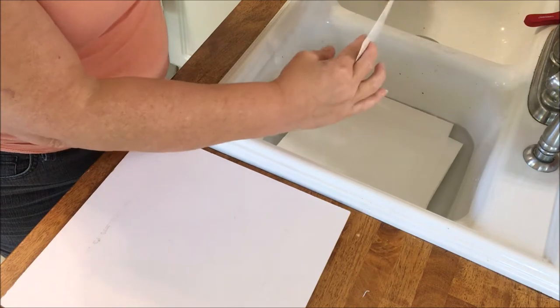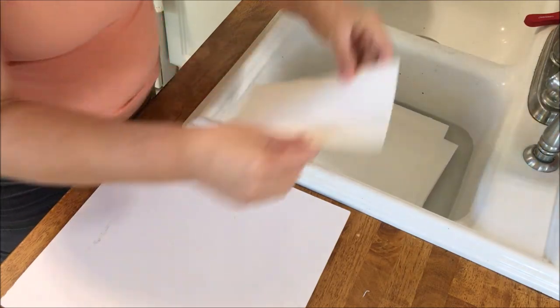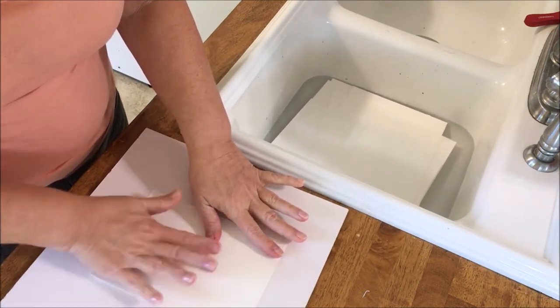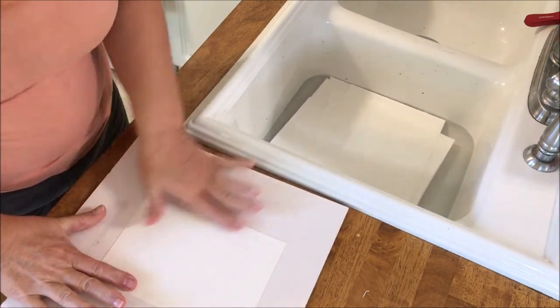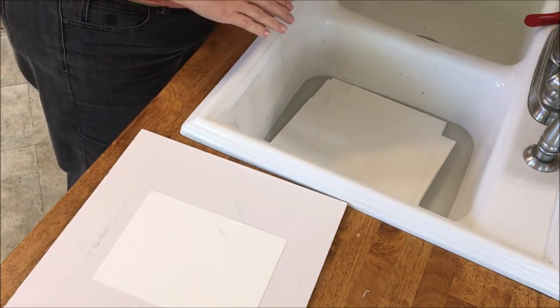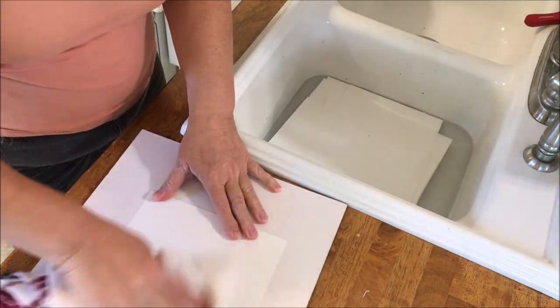Remove the paper, get all the excess water off, lay it on your board, and then starting from the middle and going out, try to work out not only the water that's in there but also stretching that paper a little more. A tea towel will help you absorb that extra water, and that'll also help the tape stick to the board.